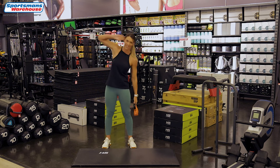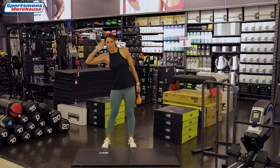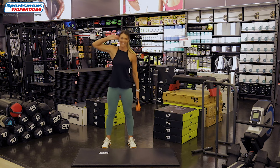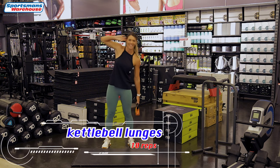Hand behind the ear — one, two, three, four, five. Keep your core tight — six, seven, eight, two more, nine and the last one, ten.